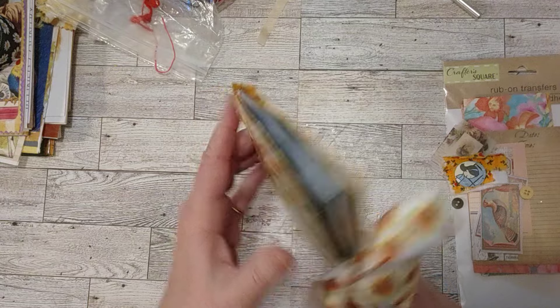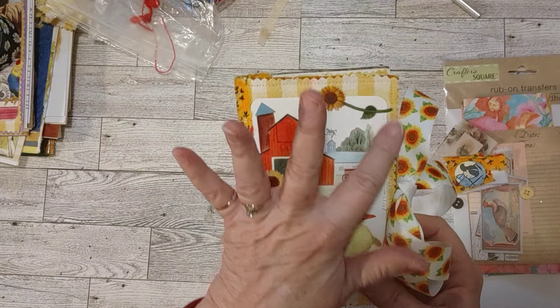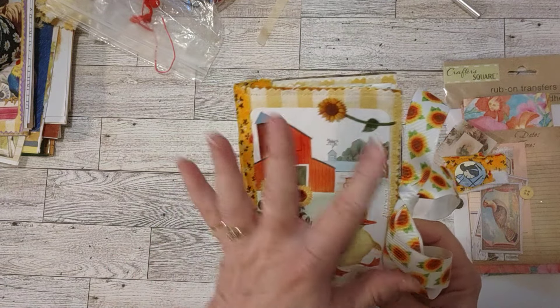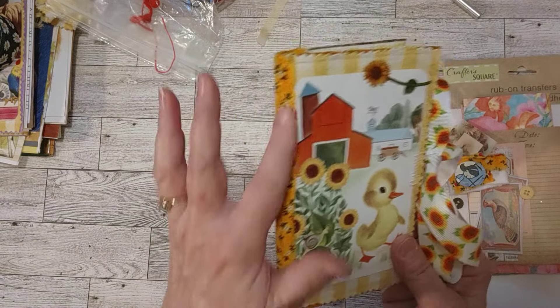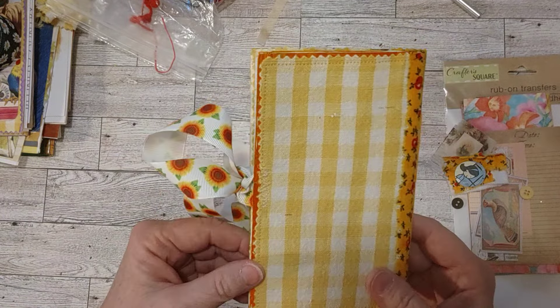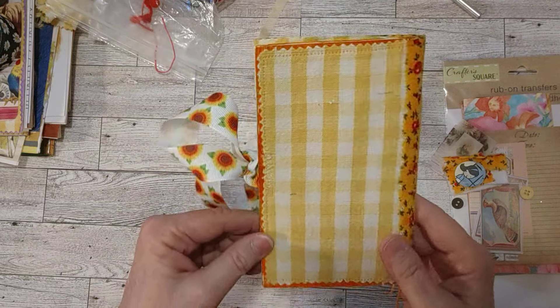On either side of the inside and the outside of the cover, I have it backed with — over the cover — this yellow and white gingham. You can see this pretty yellow kind of calico on the spine and then the back cover on this one.